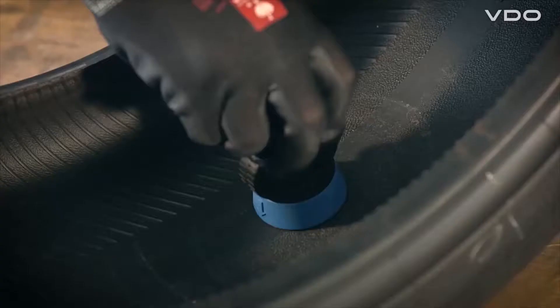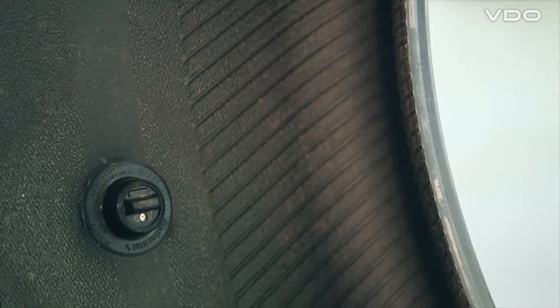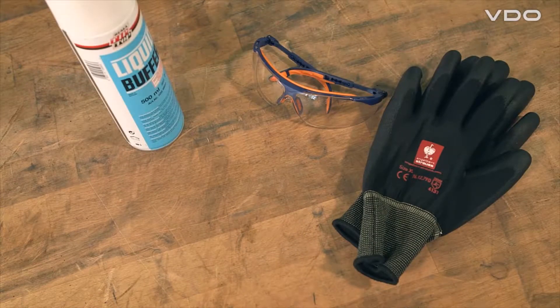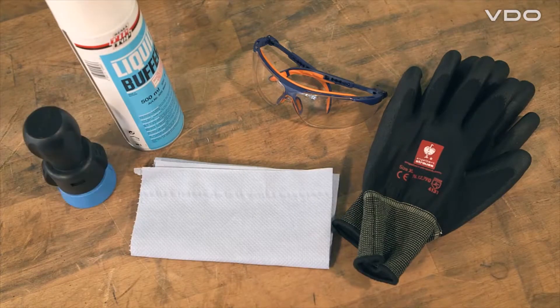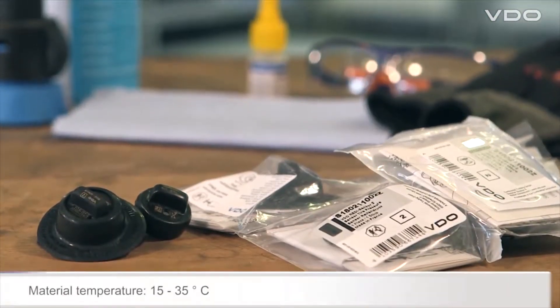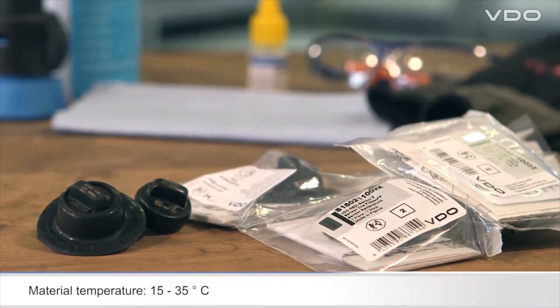In this video we explain how you install the video ready sensor. To install the sensor you will need the following items: protective gloves, protective goggles, approved cleaning agents containing naphtha, disposable paper towels, a hand press tool, and the Cyberbond special glue. To achieve the best possible bond, the temperature of the tire glue and sensor container should be between 15 and 35 degrees Celsius.